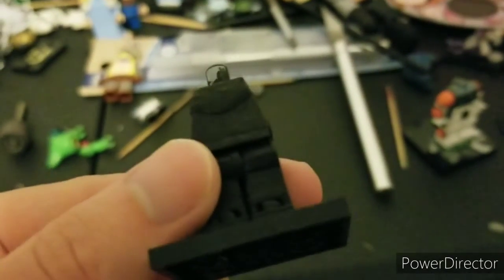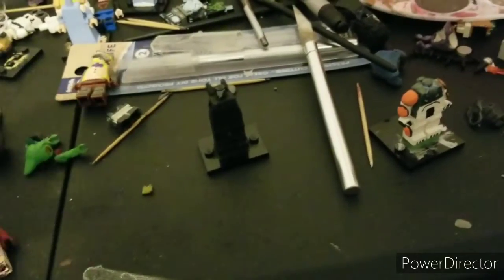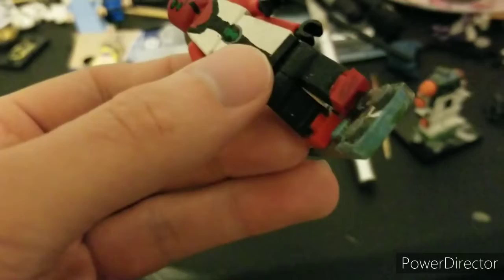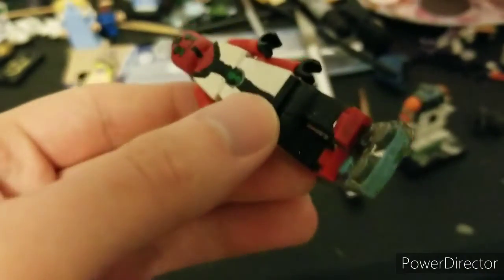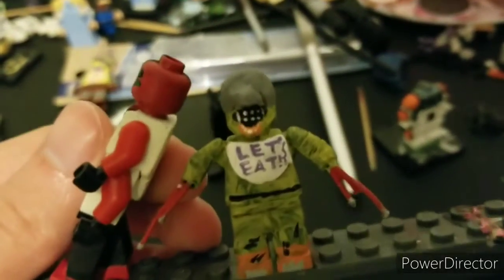Now I'm remaking the reboot Diamond Head, giving him a new paint job. Fun story with this one — in my originals, her legs kind of got glued, her feet mainly, so that's why I'm remaking them. Here are her forearms so far, and I'm redoing them with her Chica, giving her more of that beak that she has.